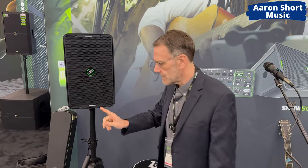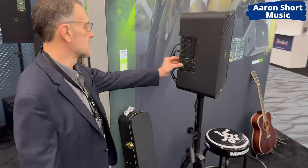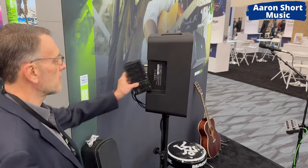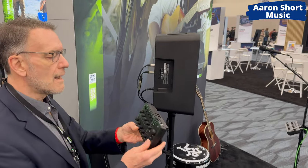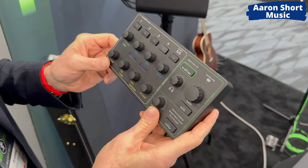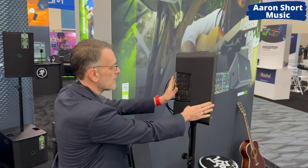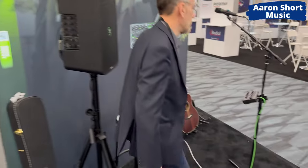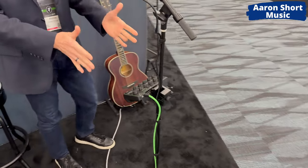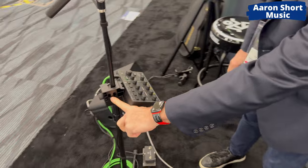But here's the real innovation — come around here, I'll show you. This is the control panel. All of your mixing, all of your control is on a wired — mind you, wired — remote control, a wired control panel, a dashboard, if you will. It rides on board here when you're going back to the car, just for safety. But here's another example of it actually mounted on our microphone stand, as it's intended. This hardware is included with the Mackey, by the way.